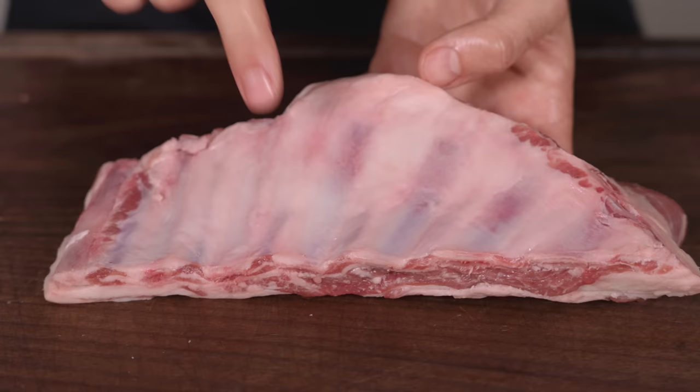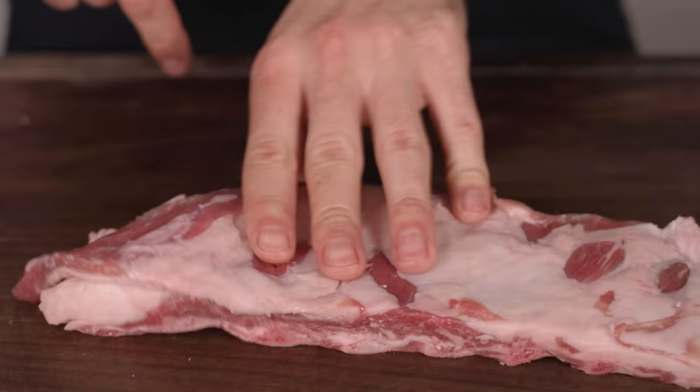Next we have the lamb brisket. These sort of look like lamb ribs. But this is what it says on the packaging — lamb brisket, so we're going with it. There are clearly ribs attached, but looking closely you can see a thin layer of meat that must be the brisket meat.